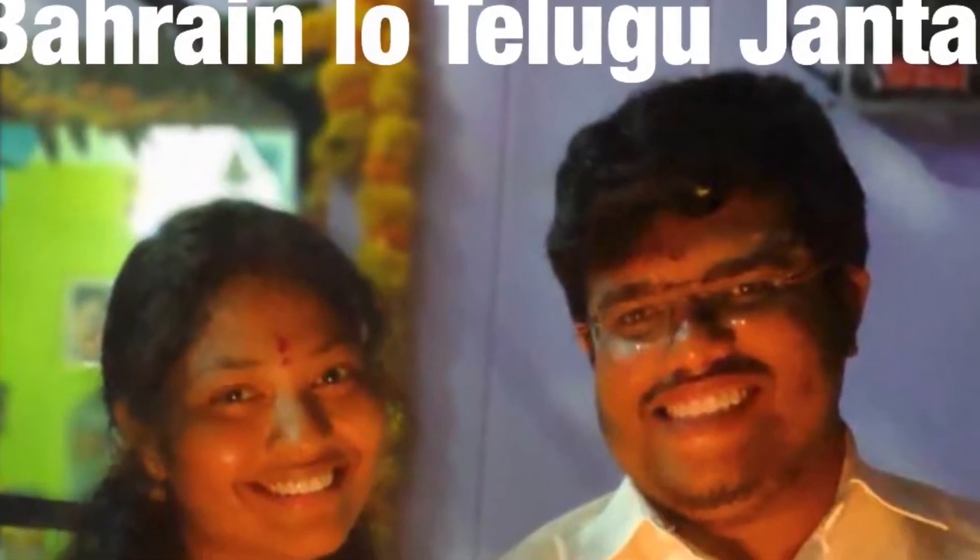Hi everyone, my name is Ravani and welcome to my channel in Telekujanta. So today, I am going to try a good recipe for dry curry and gravy.